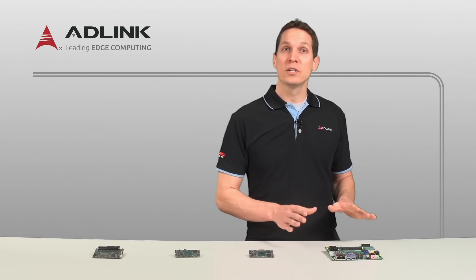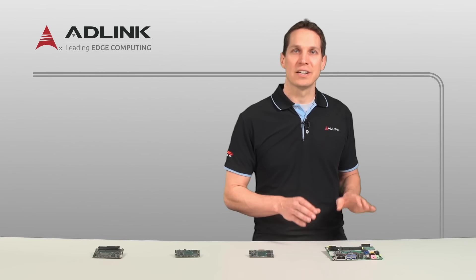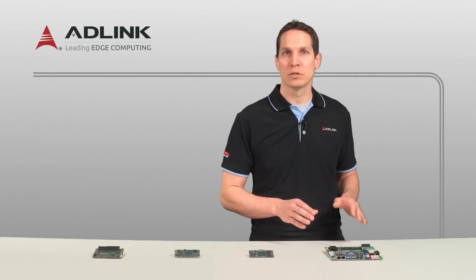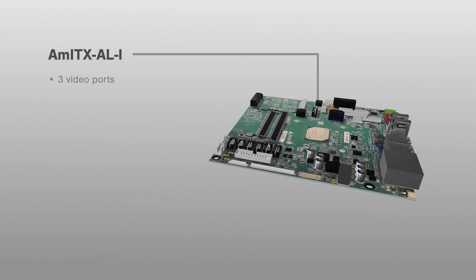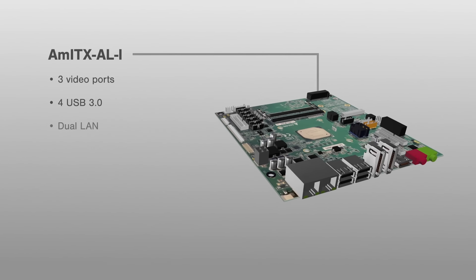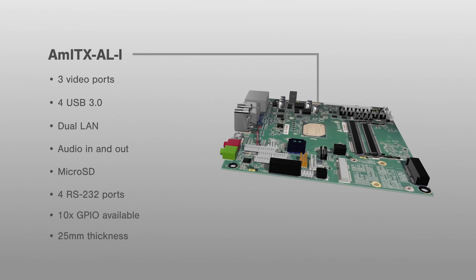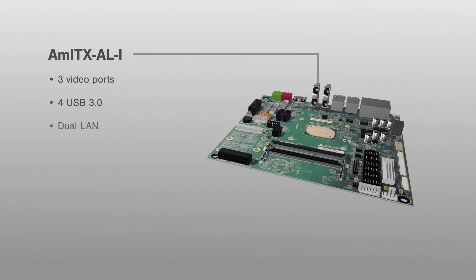The last platform is the 170mm x 170mm Mini-ITX Form Factor AMITX-AL-I, and has considerably more ports broken out for easy access. With three video ports, four USB 3.0, dual LAN, audio in and out, microSD, and even four RS-232 ports, this board can be powered by either a typical ATX connector or the 12-volt DC input.